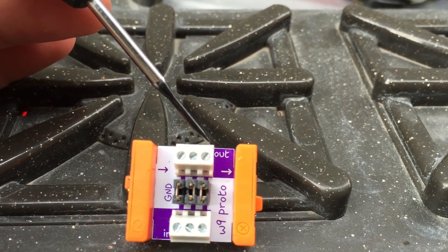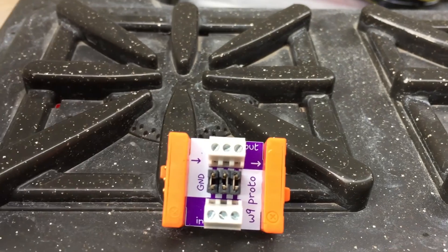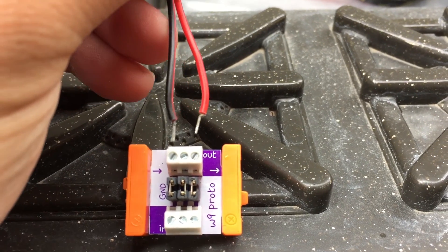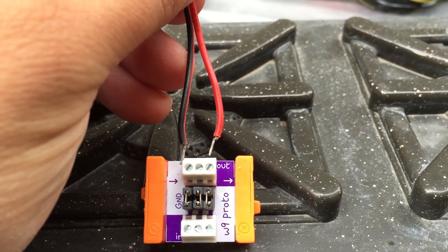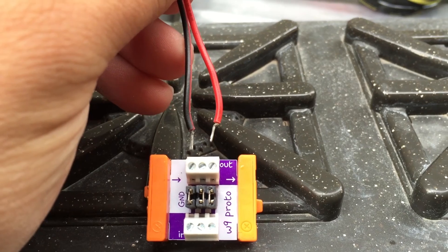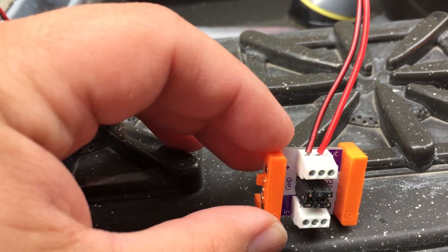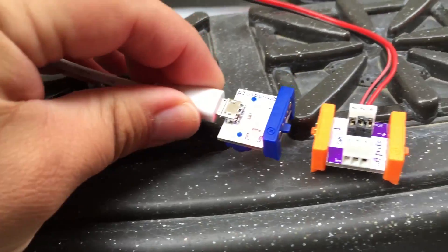We're gonna use the protobit. You'll see here — this is the ground, this is the signal, and this is the positive VCC. This allows us to plug in the positive and the ground. We're gonna plug it into the signal rather than the VCC or the positive, so that we can control when it's on and when it's off with other bits. So I'm gonna wire this up, and you can see it's wired up like so, and if I take power and plug it in — that works.